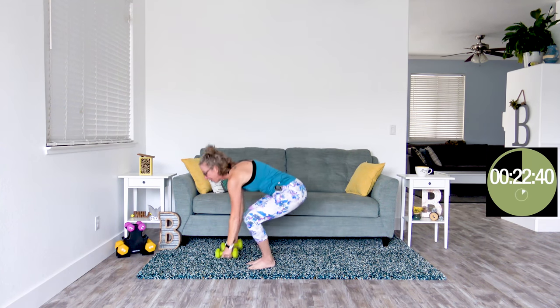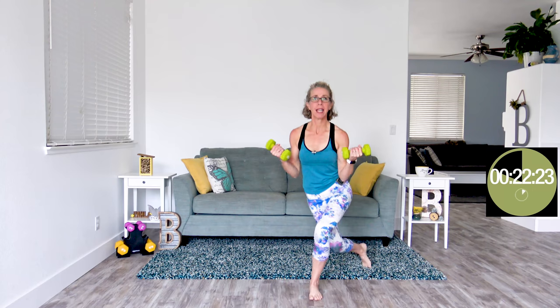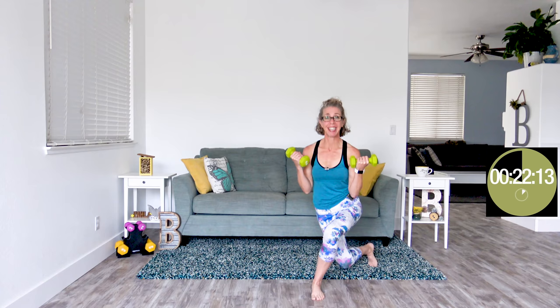10 seconds of rest while we grab those dumbbells — we are doing curtsy lunge curls. Elbows locked into your waist. As we come down into a curtsy lunge, you are going to curl up into a biceps curl. Center yourself in the middle, curtsy on the other side while curling. Moving slowly with precision, thinking about where your body is, but not really bringing that heart rate down, are we?